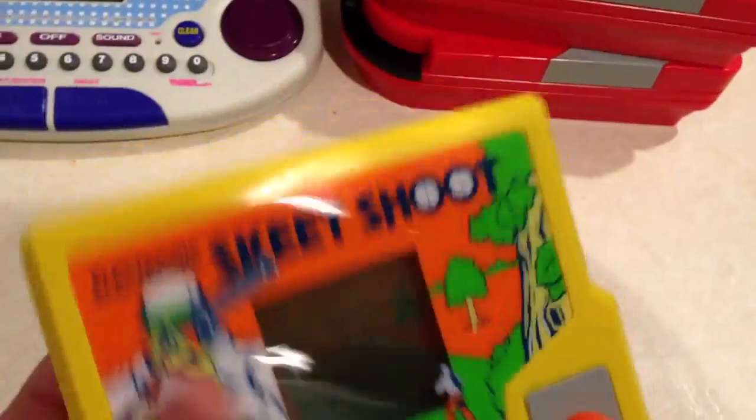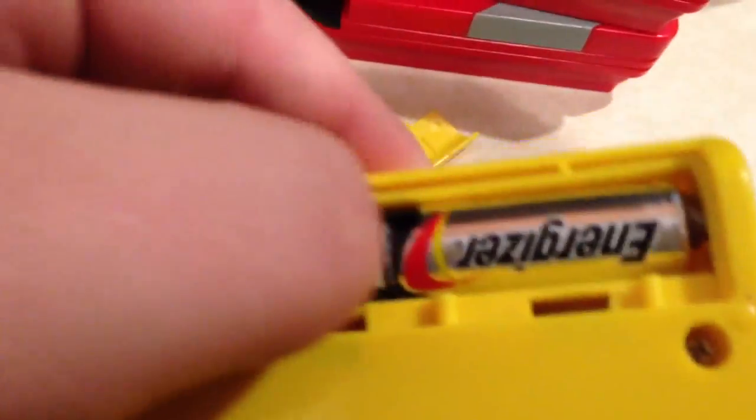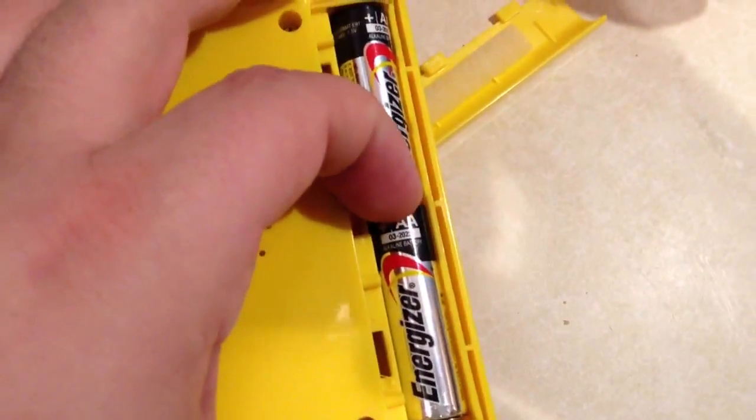Seems to be working fine. It's really clean — it's got the battery cover, no corrosion to be seen. Yeah, it looks fine. Not bad.